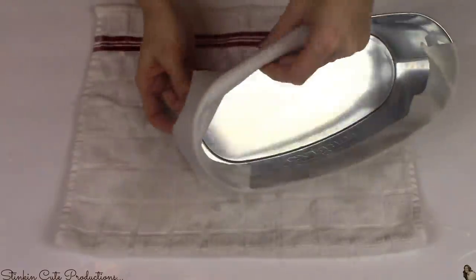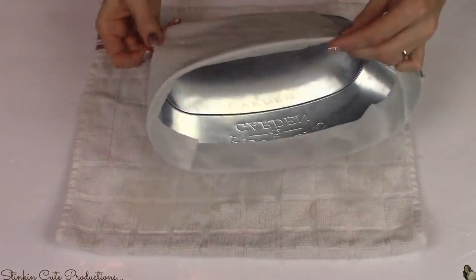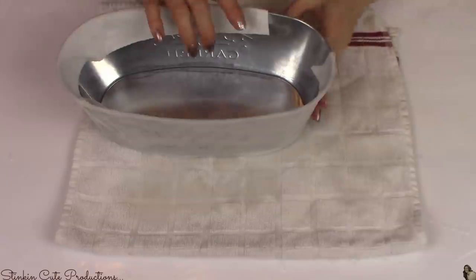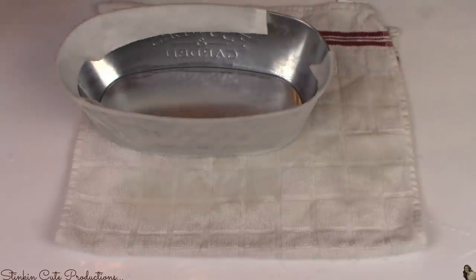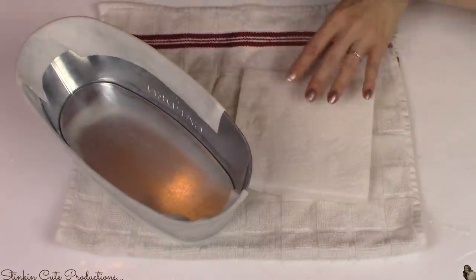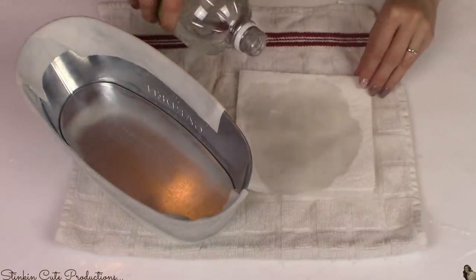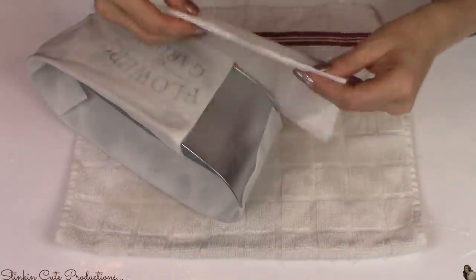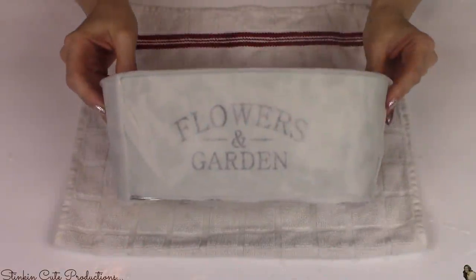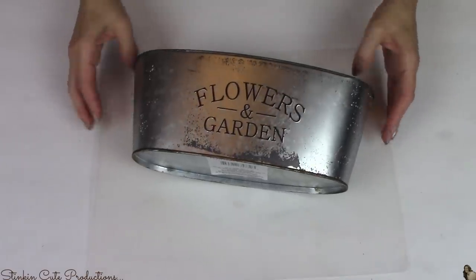Once my tin is fully covered with the vinegar-soaked paper towel, I set it aside and let it dry overnight. After a couple of hours the paper towel was dry, so I went back and poured vinegar over it again to re-wet it. Doing this really enhances that rusted, distressed look. I did this a total of three or four times throughout the day.